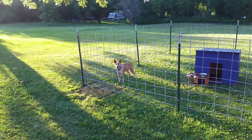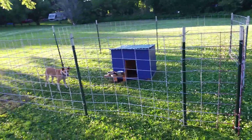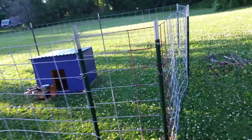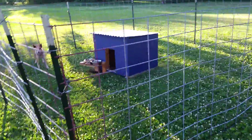This is how you build a dog pen out of cattle panels. You just get yourself nine good posts about six feet long and drive them in the ground. These are 16-foot cattle panels.